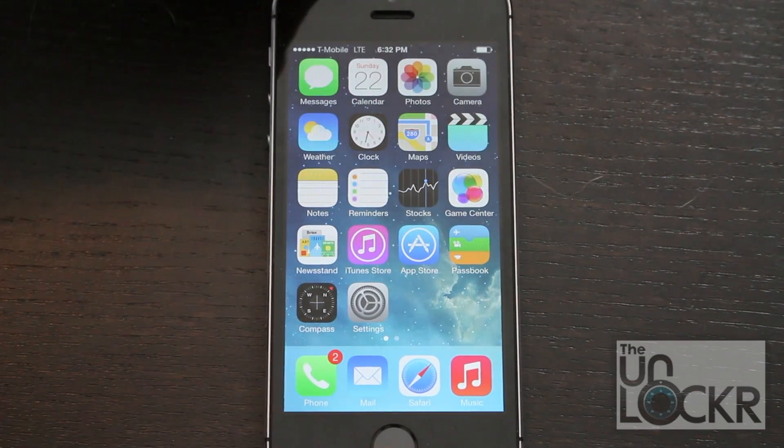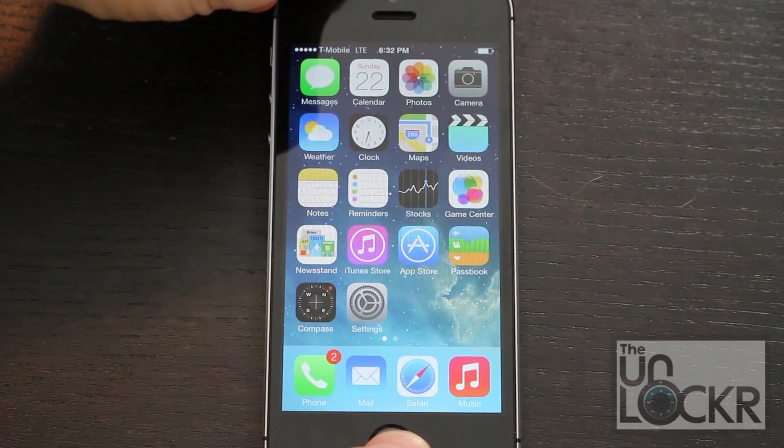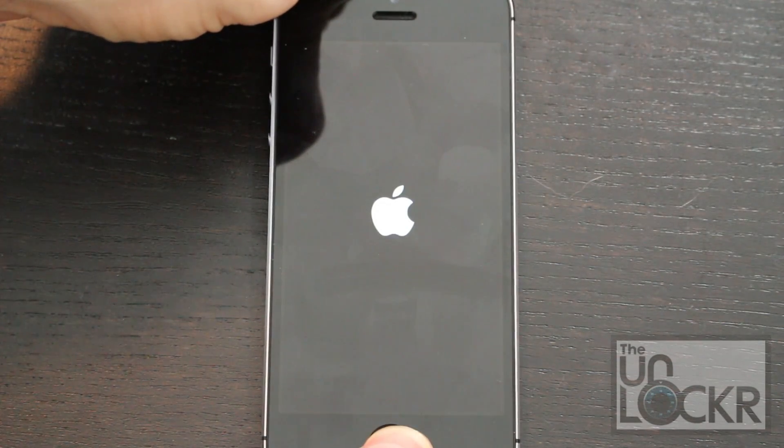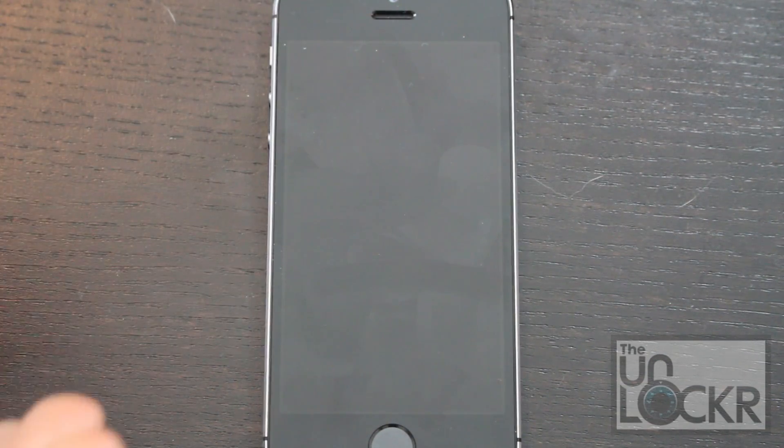What you would do is hold down the power and the home button at the same time, and keep holding it for quite a while until the device actually turns off. You'll see the Apple logo comes on — this is kind of like it rebooting. Keep holding until it turns off completely and stays black for a second, then you can let go.